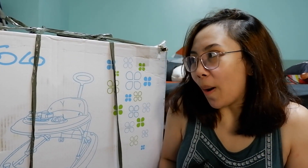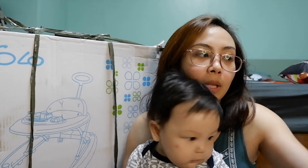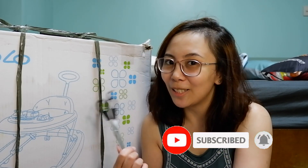Hi there mga mumsies! My name is Ange and welcome back to my YouTube channel. For today's video, mag-unbox tayo ng Baby Walker para kay Bunso. I-unbox natin itong Piccolo na Baby Walker. And meron din akong binili na Mega Box na 4-layer plastic drawer from SM Department Store. But before we begin, if you're new to my channel, don't forget to subscribe and click on the notification bell para lagi kang updated sa mga latest videos ko.